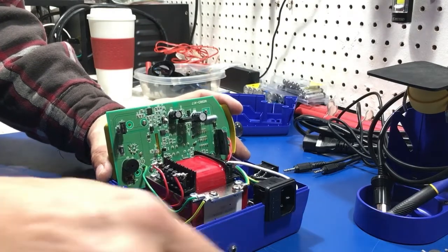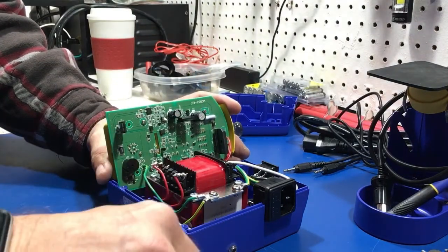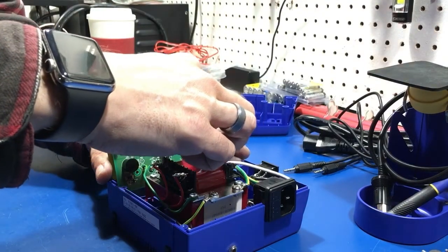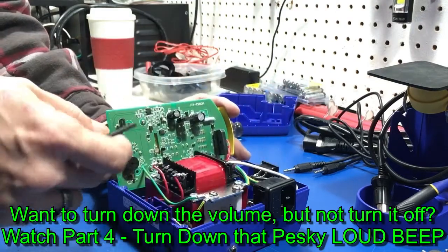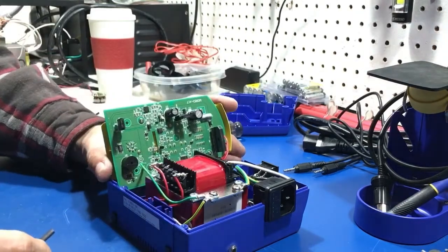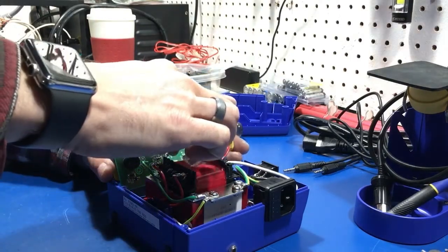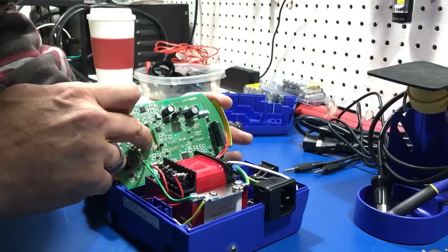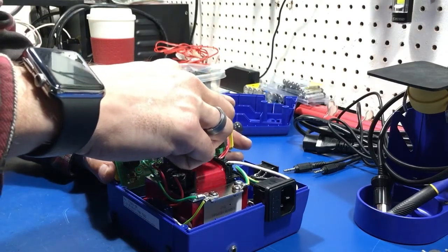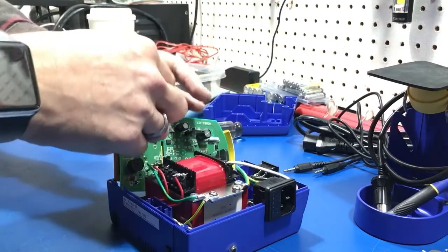...it could also fall off and cause all kinds of problems, and I don't want that. So I've grabbed a few different sizes of heat shrink tube from the lab, figuring one of them is going to fit perfectly. I can go over either the transmitter or the receiver — I don't see a difference — but probably the transmitter. LED 4 is going to be your transmitter, so I want to block the signal from leaving. That's going to be my best bet.